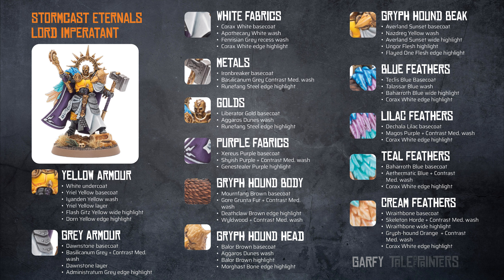The head of the Griffhound has a Balor Brown base coat, which is then washed with Agrax Earthshade. Balor Brown is then painted over again, and a Mournfang Brown, Ushabti Bone edge highlight is applied.